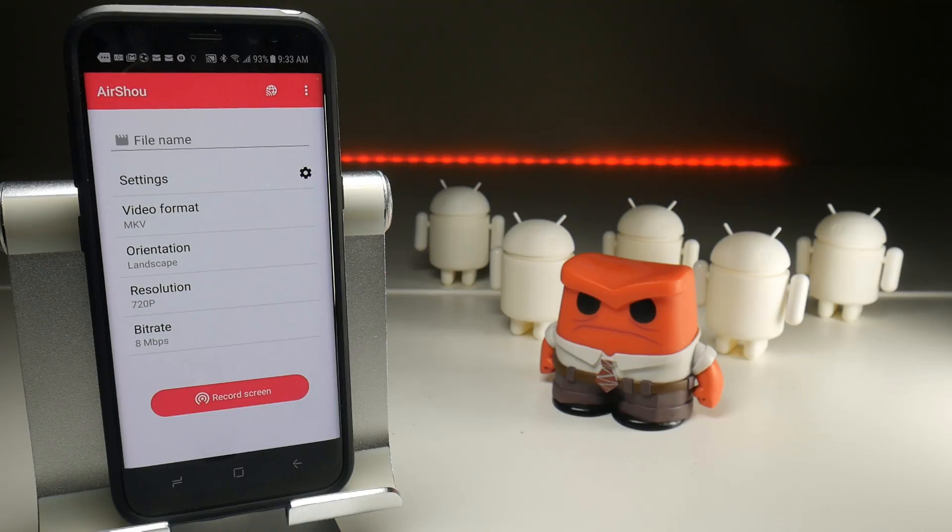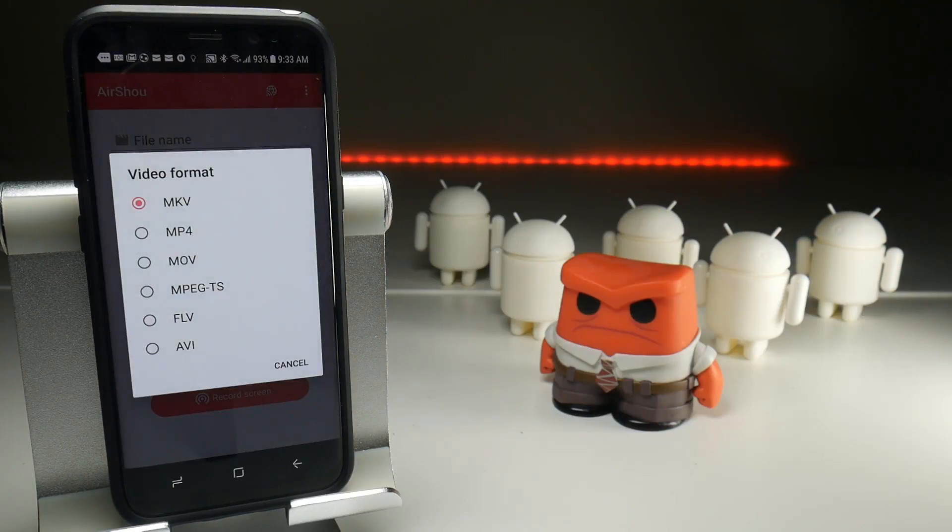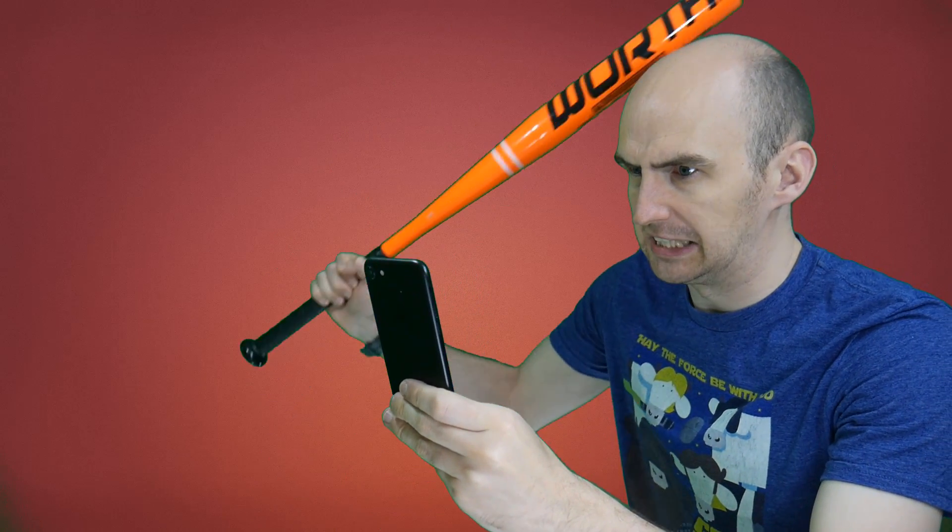But as usual Android has more settings straight out of the bat. Well isn't that a surprise. First of all you can set the video format to pretty much anything you want to make it more compatible with video editors and your style of video editing.